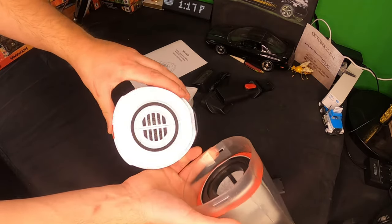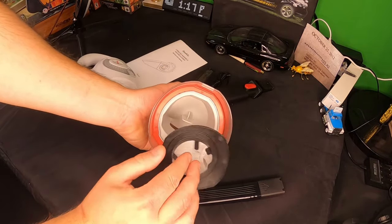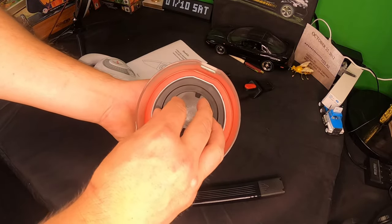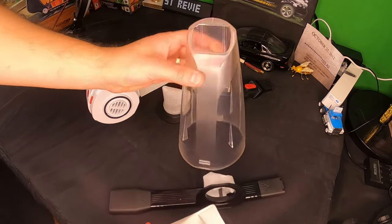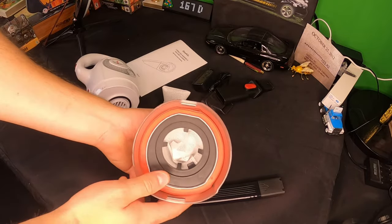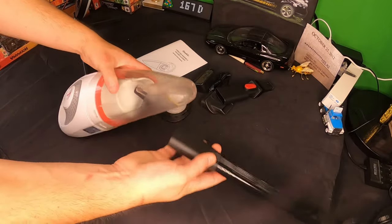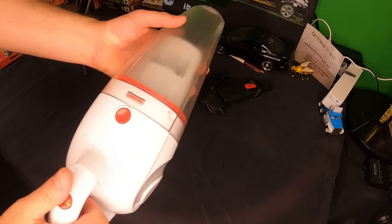Let's go ahead and pop this open by pressing the red button — that opens everything up. Looks like they already include a filter, so that just pops right out and then you can clean the reservoir in there. You can pop this back in just like so, and that pops out as well to clean everything from inside the actual tank. Then that slides right back in, this goes right back in, and you just line this up like that and you're good to go.